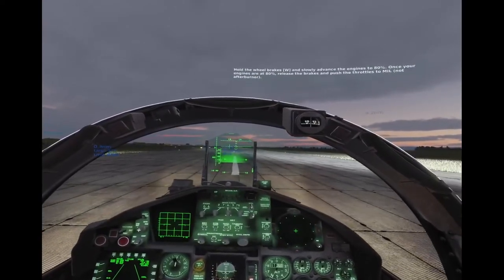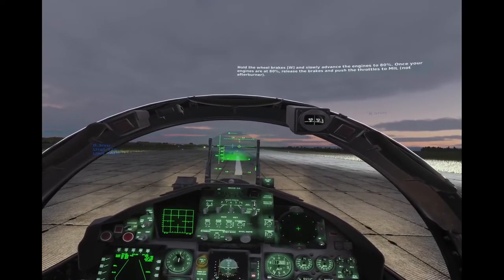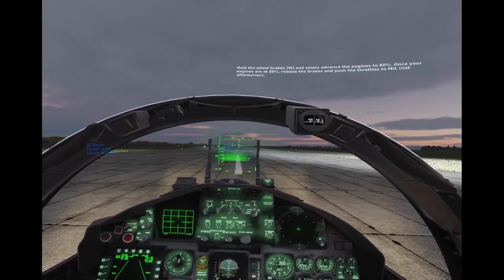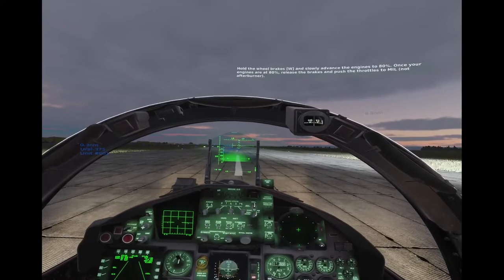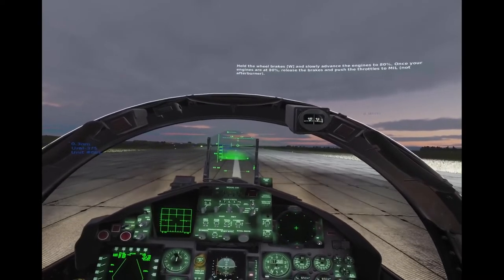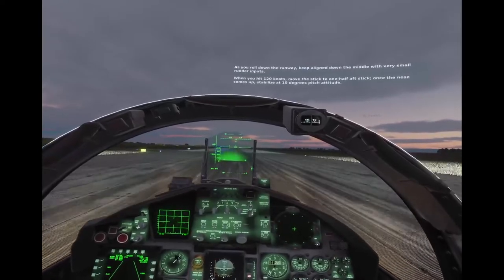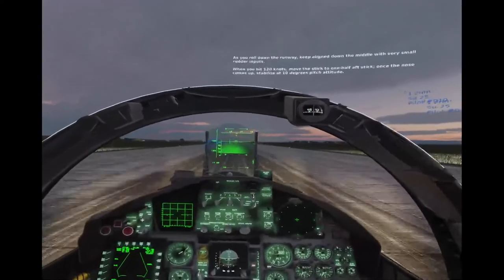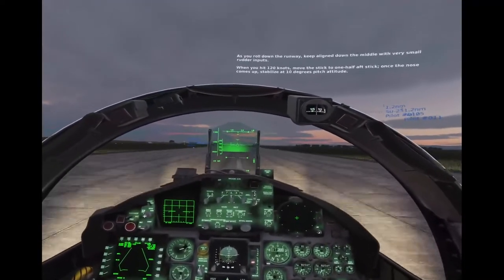Hold the wheel brakes W and slowly advance your engines to 80% RPM. Once your engines are at 80%, release the brakes and push the throttles to the middle, not afterburner. As you roll down the runway, keep the line down the middle with very small rudder inputs. When you hit 120 knots, move the stick to one half-aft stick. Once the nose comes up, stabilize at 10 degrees pitch attitude using the pitch ladder on the HUD as a reference.